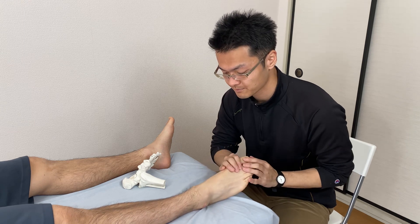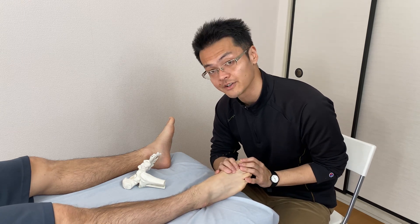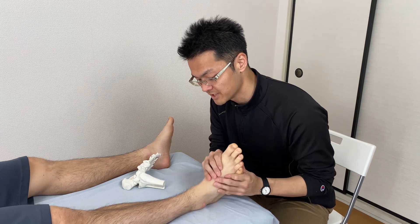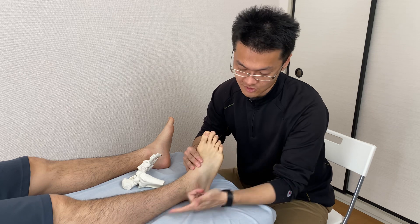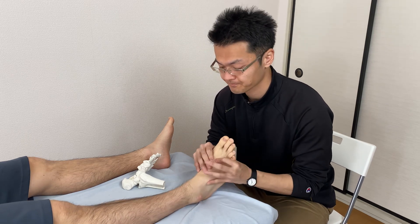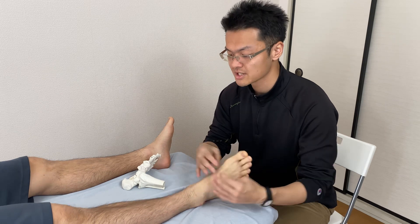Let's check movement. Plantar flexion — very good. And dorsiflexion is much better. I can see the legs moving well from the muscle and Achilles tendon. Very good — so this is it.